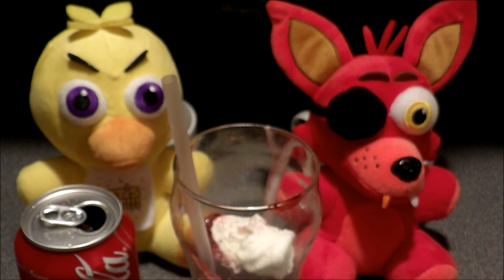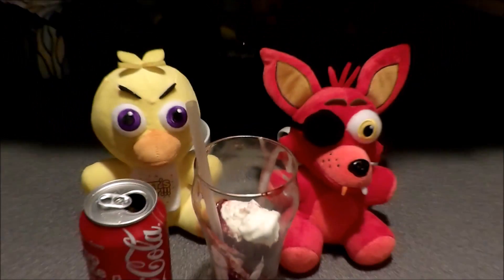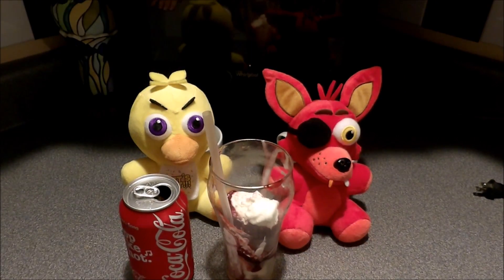Yeah. Mom used to make these kind of floats all the time, and we made one with the same kind of ice cream that we got in one of those meals. Mom, could you bring the camera out a little bit? I don't remember those fancy words. Okay, Mom, can you help us out a little?